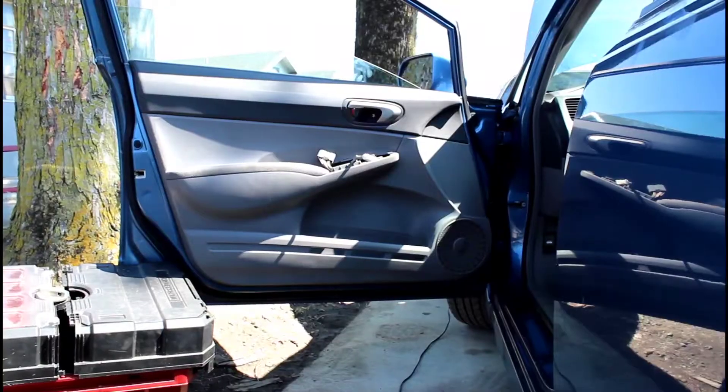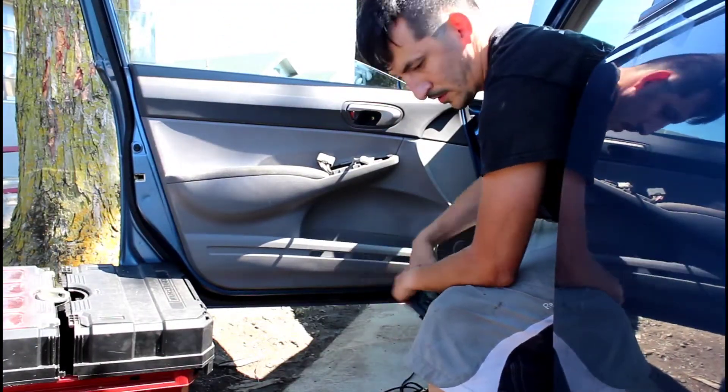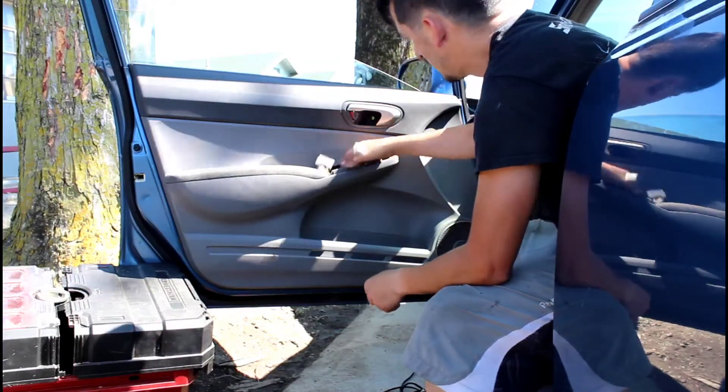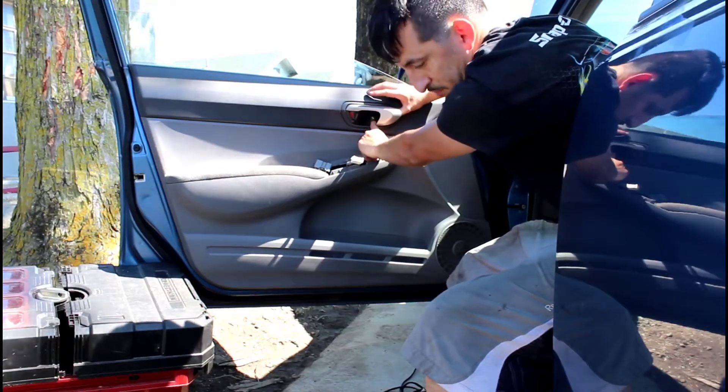I am putting power directly to that motor and it just seized up. So it will be receiving a brand new used regulator and motor from a donor vehicle. I already ended up taking off the master switch with the lock and the mirror control.